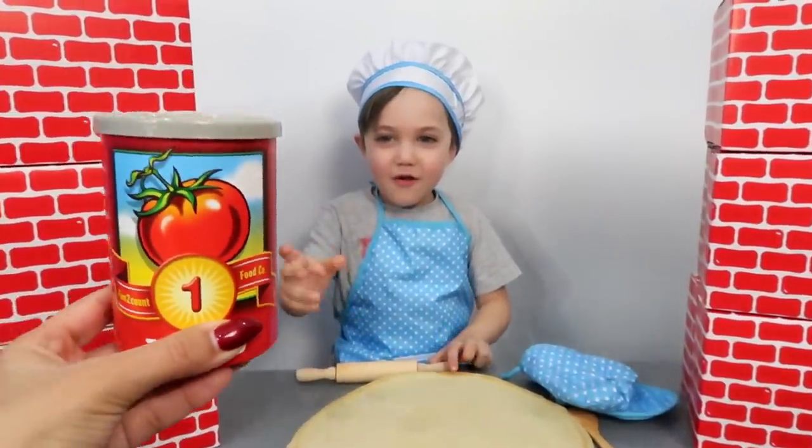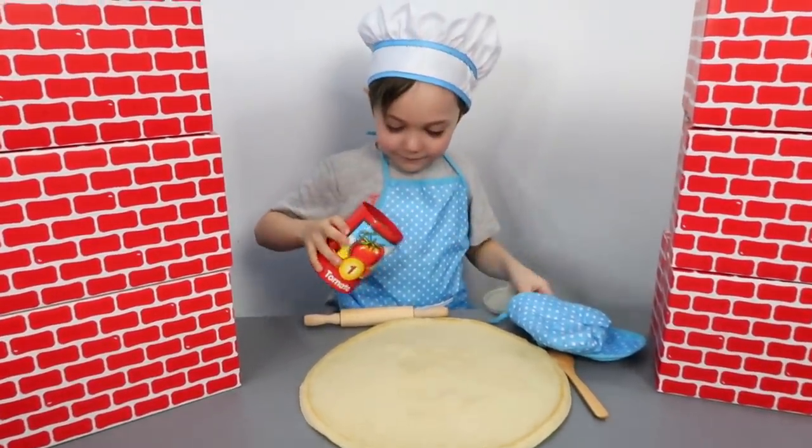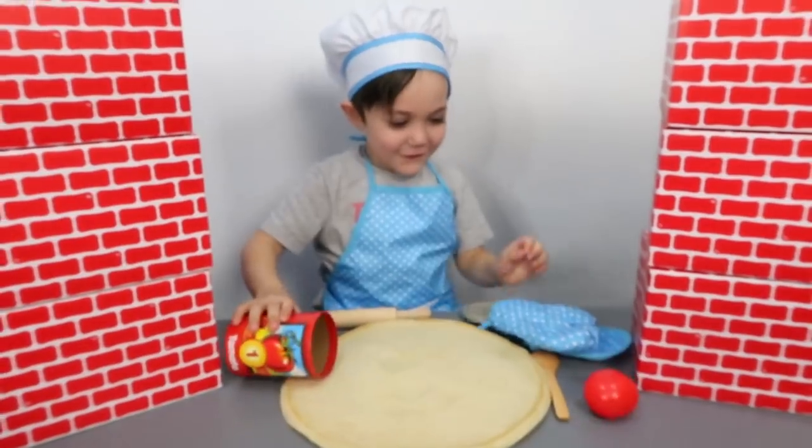One tomato! Okay, Zach, put your tomato on the pizza! One!